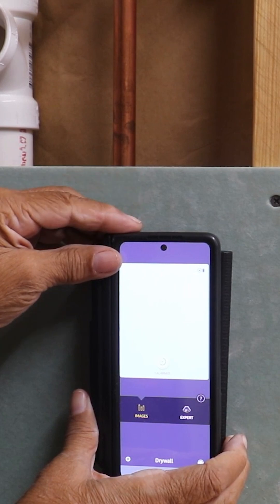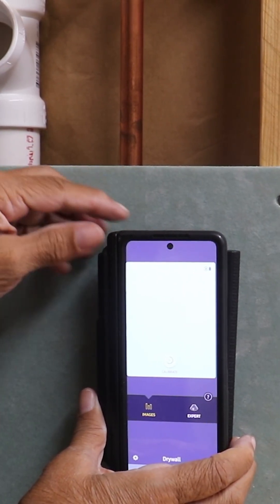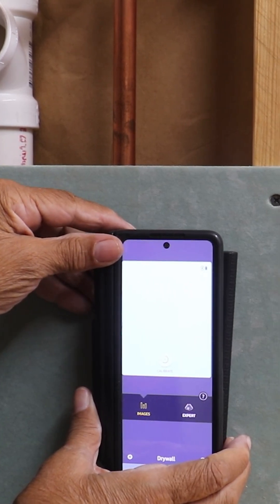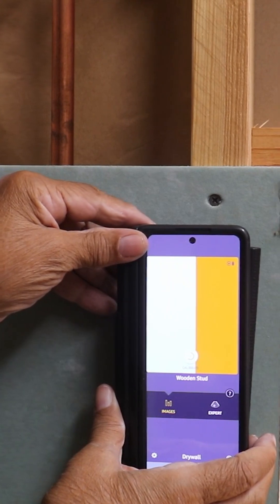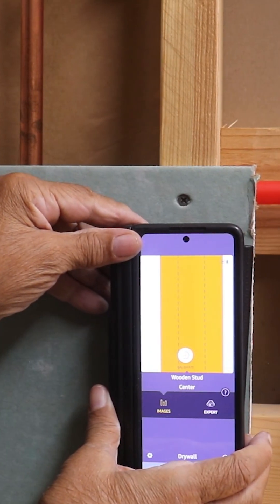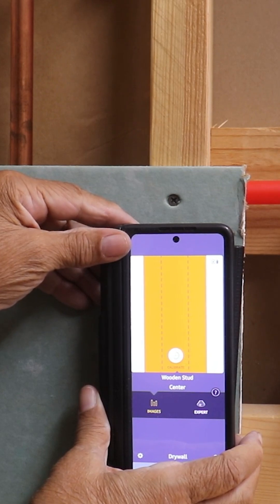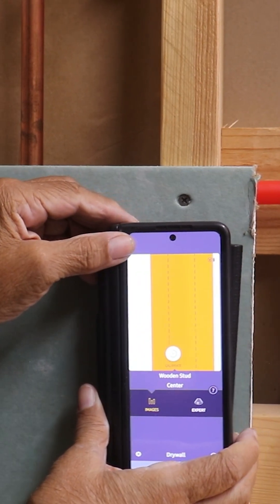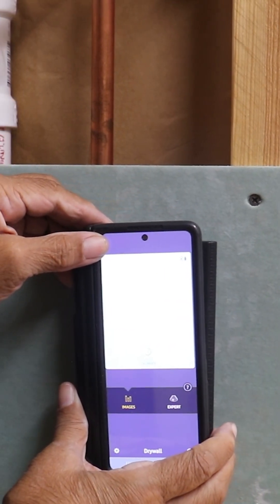I've got my Wall-a-Bot here attached to my cell phone. I'm going to scoot to my right and pick up that stud. There you go folks — it's identifying it, and it can identify the stud center as well. Now I'm going to pull back to my left and see what it does when we come in contact with the plumbing.